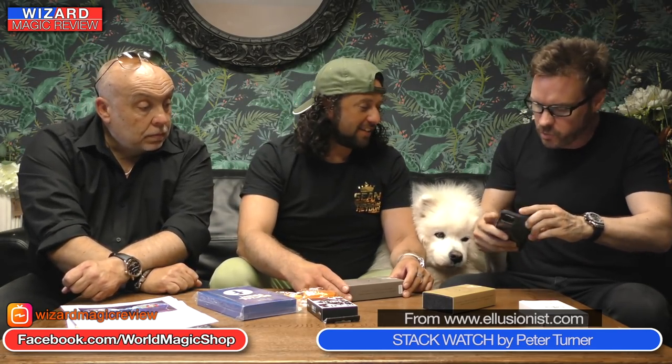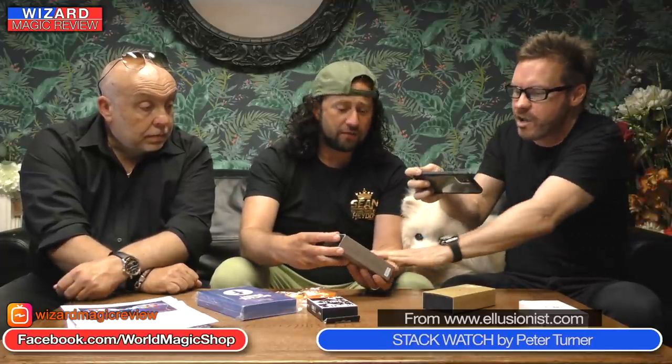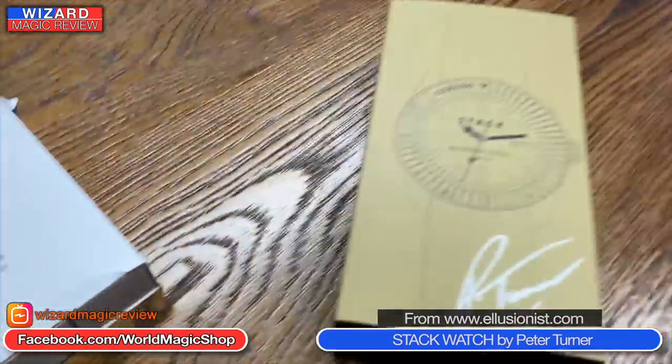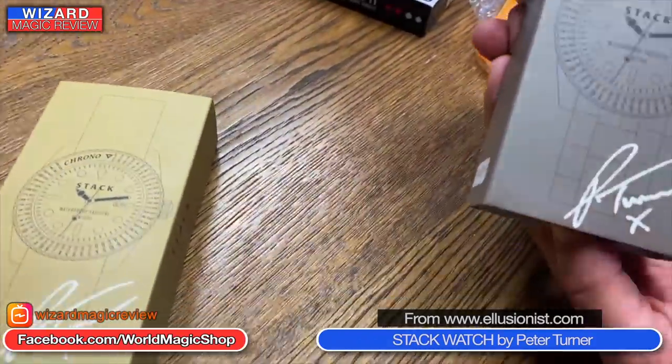Let's do an unboxing. Sean will get that on camera as well. Wayne, do you want to take us through this? So you know it's an original — you've got the Pete Turner signature here on the box. It's the official one with a kiss from Pete as well because he loves me.